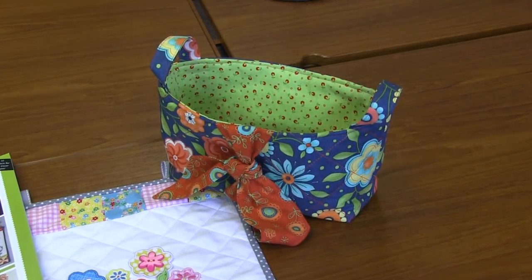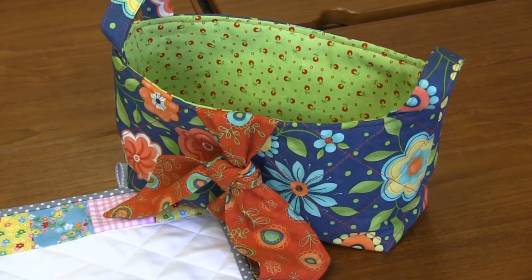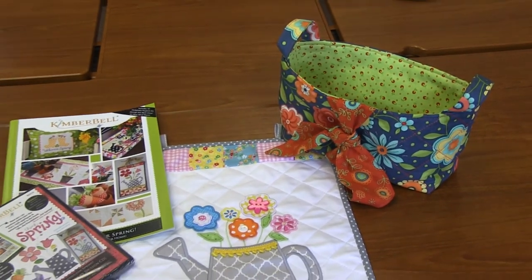One of the fabulous projects in the book is this adorable basket called Love Me Knots. This is all done sewing — there's no machine embroidery on it, but you can add machine embroidery to it so easily. On its own it's just absolutely adorable. You can make these for your notions baskets sitting next to your machine, or for Mother's Day. All of the instructions — what pieces to get, how to cut everything — are in here, with pictures and diagrams and very well-written directions.